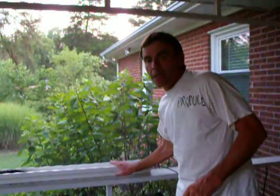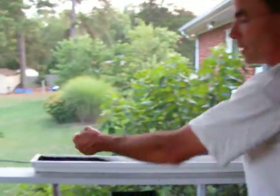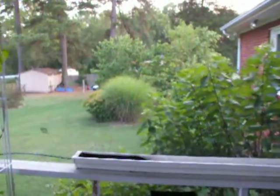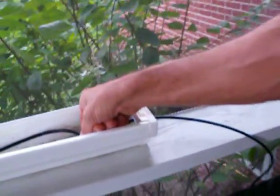Now, what we've done here on this porch is gutter gardening. Here's the cool thing about gutter gardening: a quarter-inch hole through the gutter with the solid line, and inside here it's a tee with drip irrigation.